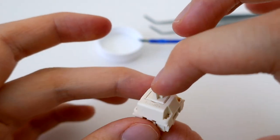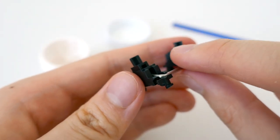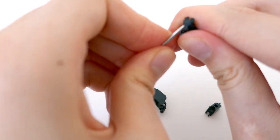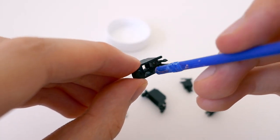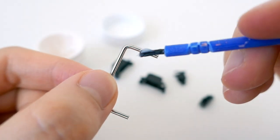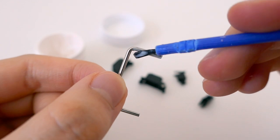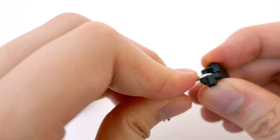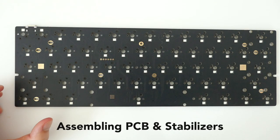Next we're going to lube the stabilizers, which are the things that support the big keys. They go up and down with a little railing. You snap it out, lube the insides going around in a circle to get all the parts. Then take the metal railing and put a lot of lube on it, spreading it very nicely. Once finished, snap it back into place. I had around five stabilizers so this was pretty quick — not as long as the switches.